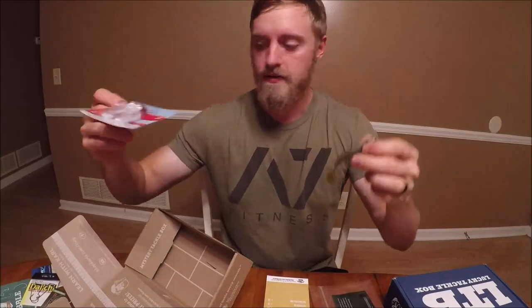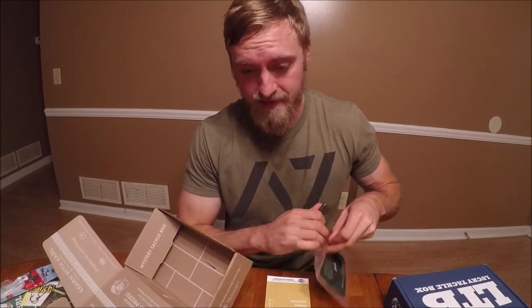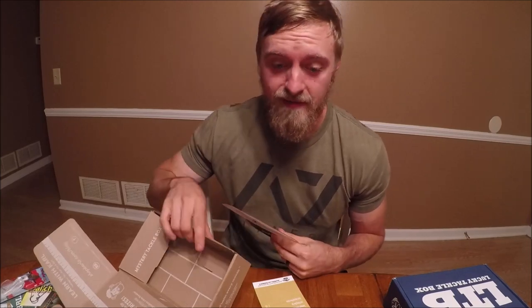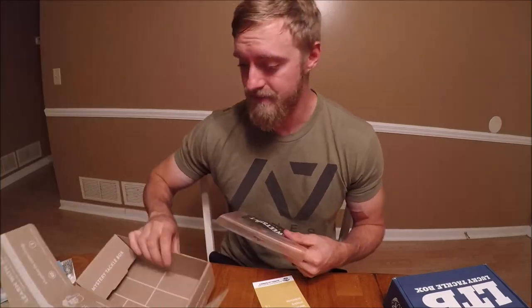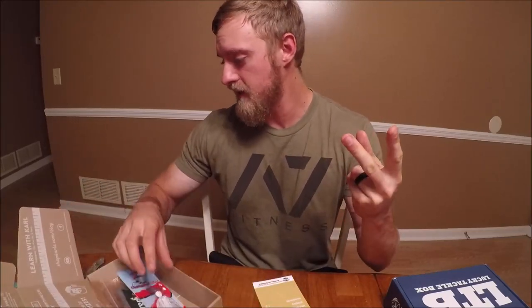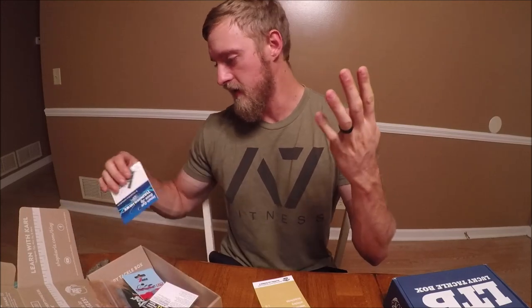I'm not gonna lie, I don't think Lucky Tackle Box is gonna be able to beat this, because this might be my favorite Mystery Tackle Box I've ever gotten. When it comes down to it: swimbaits — one, chatterbait — two, hooks — three, jig — four, square bill — five. We got five baits here, and my all-time two favorite baits are a jig and a chatterbait. So it'll be hard for Lucky Tackle Box to beat that.